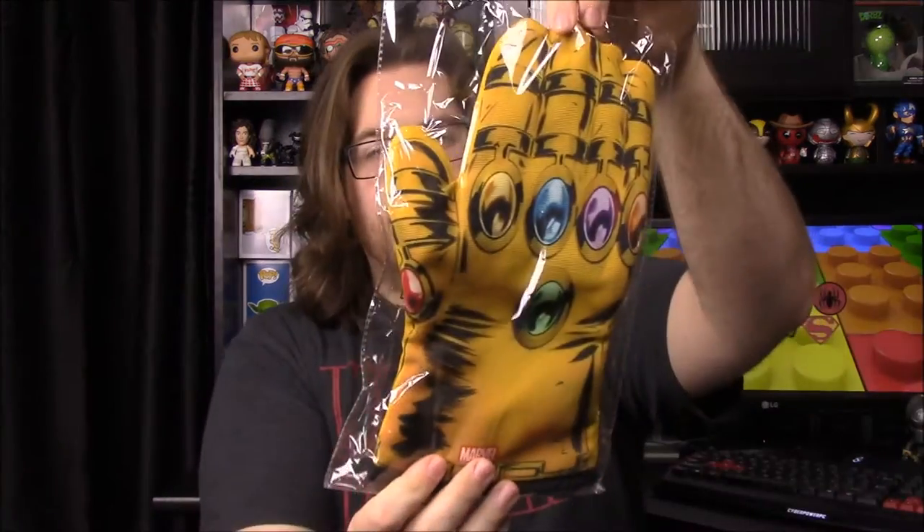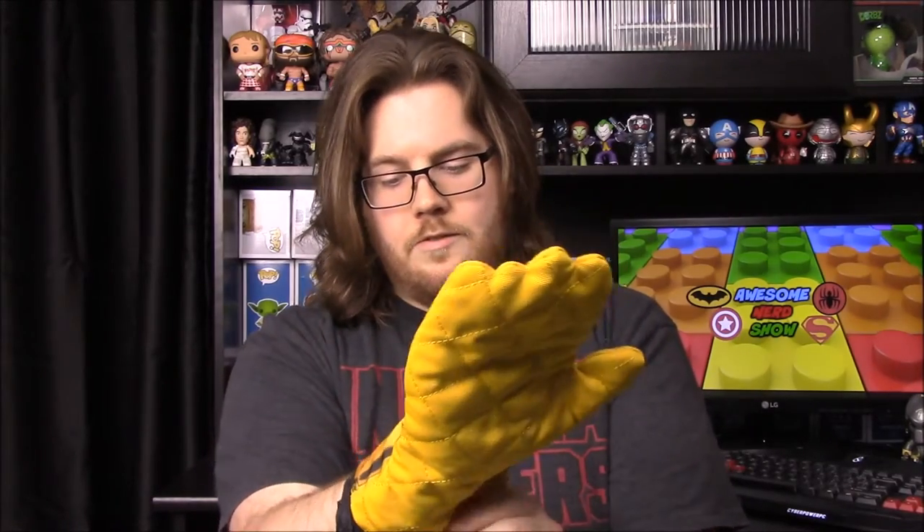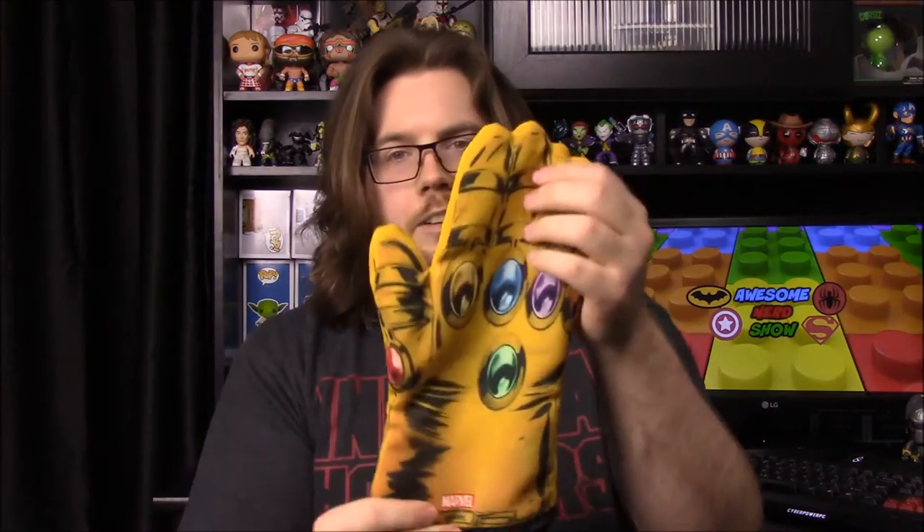Next we have the Infinity Gauntlet, so now we can take over the universe just like Thanos with our Infinity Glove. Of course it's a cooking mitt, and it feels really thin so I don't know if I'd possibly burn myself, but it's still a really cool item for Marvel fans.